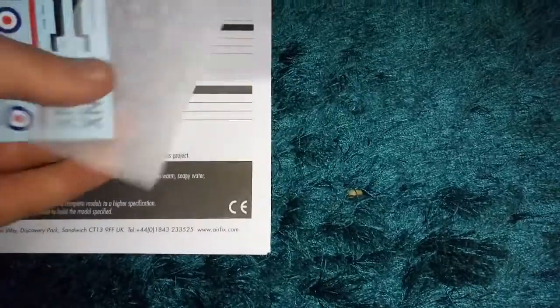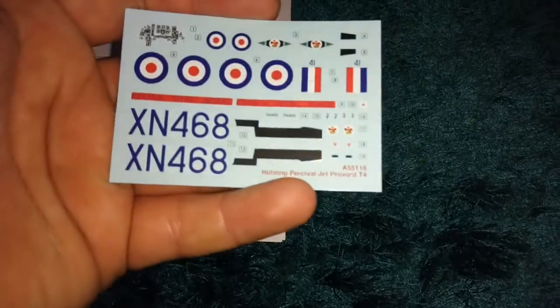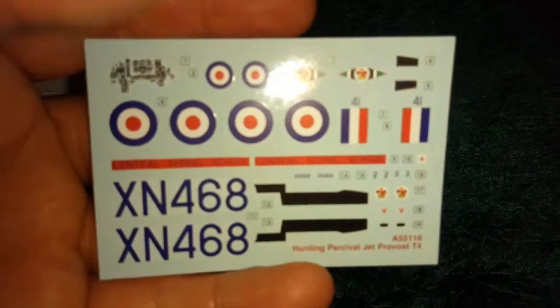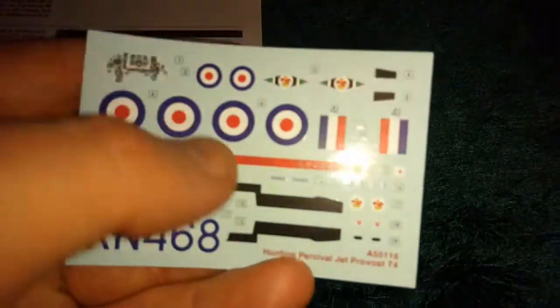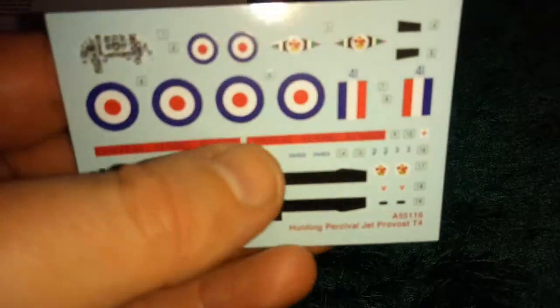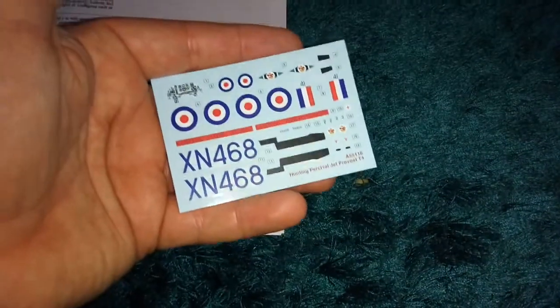Let's have a look at the decals — some people call them transfers or stickers, but I just call them decals. They're quite glossy and nice, with a nice shine to them. I'm not used to having them this small.